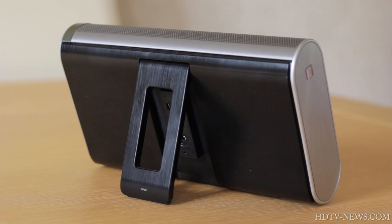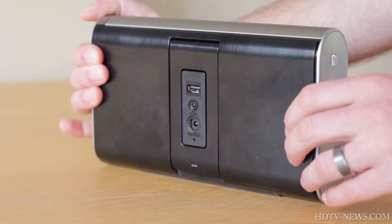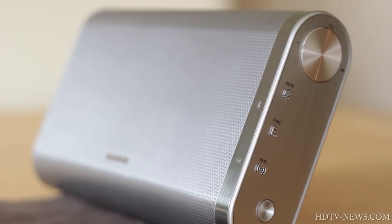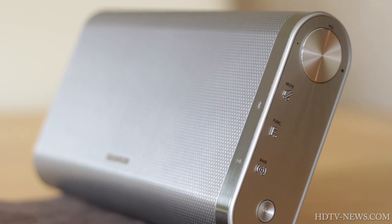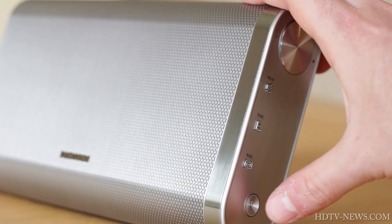At the back you will find a USB port for charging your smartphone, a line-in for non-Bluetooth devices, and a power port for charging the speaker. We personally love that they've included this USB charging port, allowing your phone to keep streaming music to the speaker for an extended time.